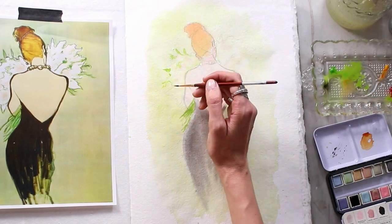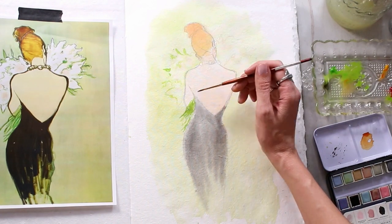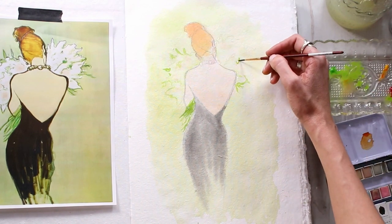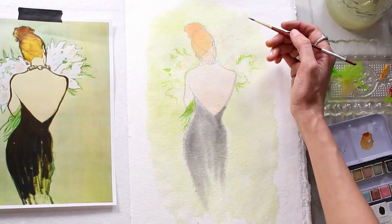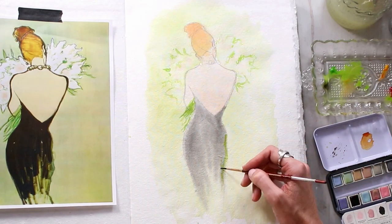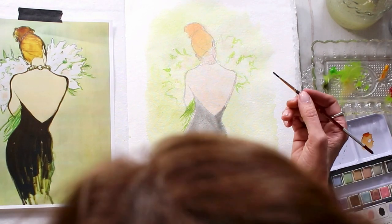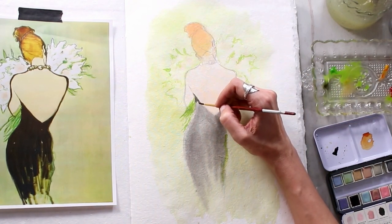I'm using my finer brush here, putting in those little stems of the flowers coming out, starting to add the little details of the flowers and the leaves that are coming out of this bouquet, and even adding a little bit of that green back into the dress where I'm seeing it. It's really about observation and really looking at the piece that you're copying and paying attention to what is actually going on — not maybe doing what you typically would do.